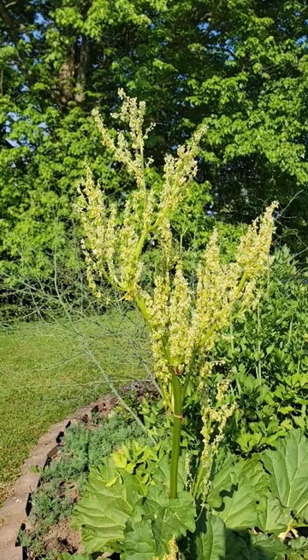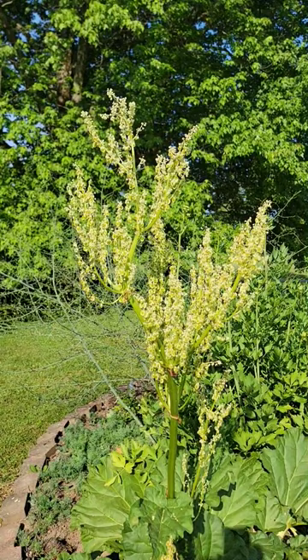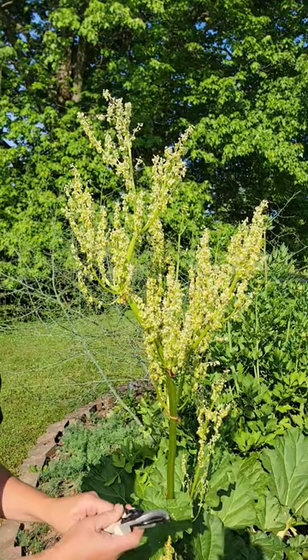I could just leave it and allow the natural predators to come take care of it. I could spray the aphids off with a hose because they have a hard time crawling back up. I could spray it with a combination of dish soap and water.